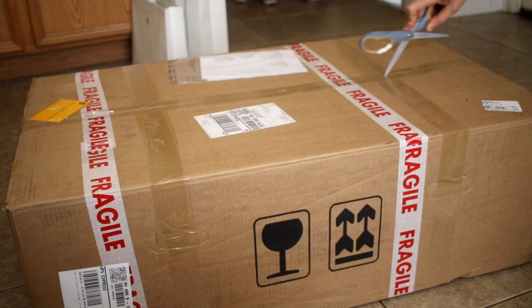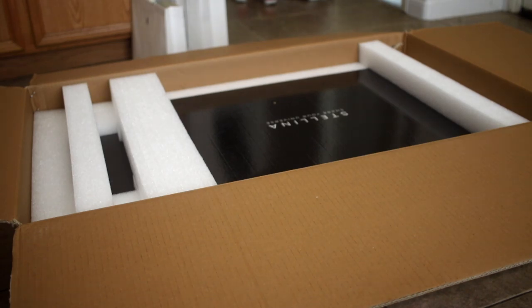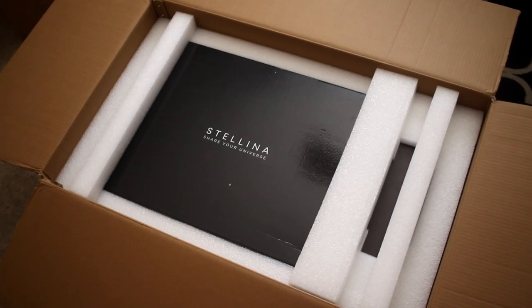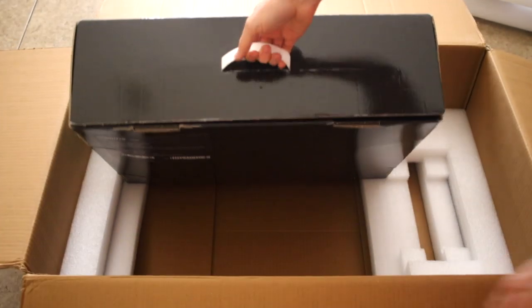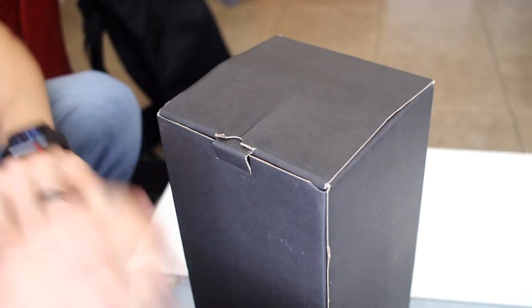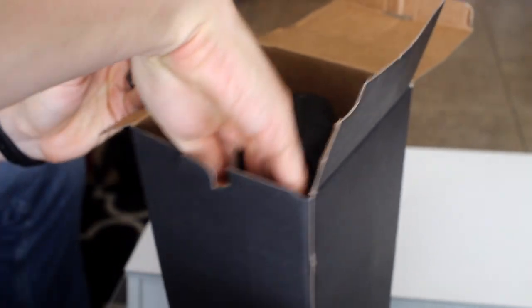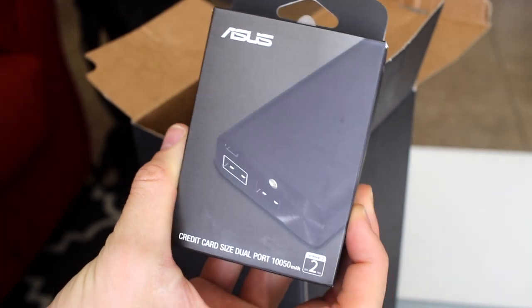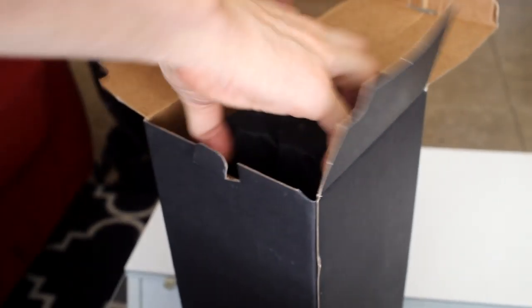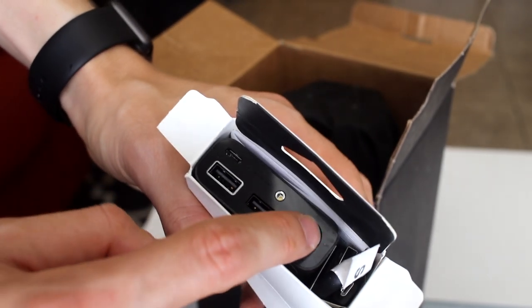We received two huge boxes — one is for Stellina, the other is for the backpack which we'll talk about in our review video. The box Stellina came in also contained a smaller box. Let's see what we have in this one. We have what seems to be two small boxes — I think those are the batteries. That's how small the batteries are; there are two of them. This is what it looks like inside.